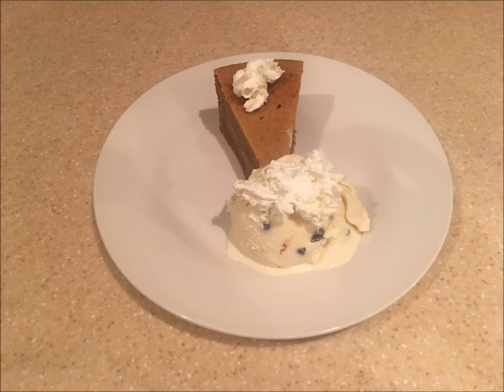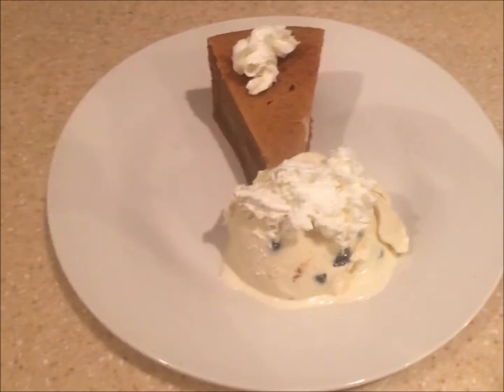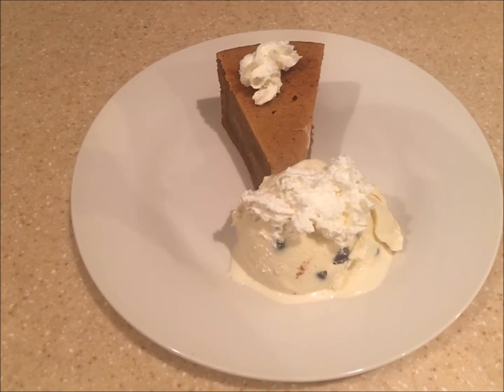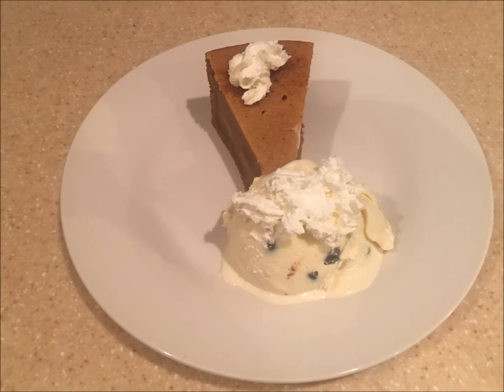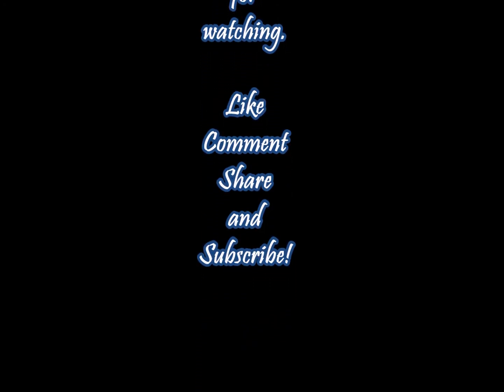If you like this or any other recipe, please place a comment in the comment section, thumbs up, like, and subscribe. If there's something you'd like to see me cook in my kitchen, please let me know. Until next time, have yourself a merry happy day! Like, comment, and subscribe for more videos, everyone.